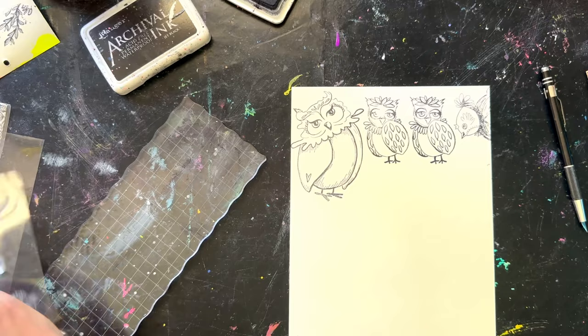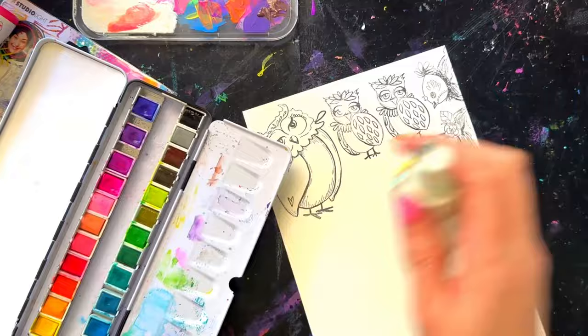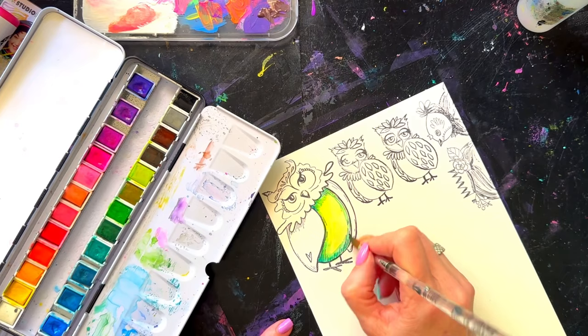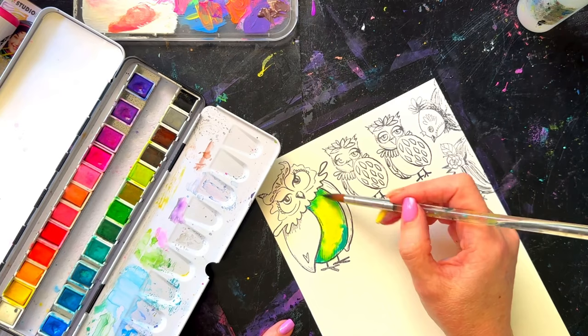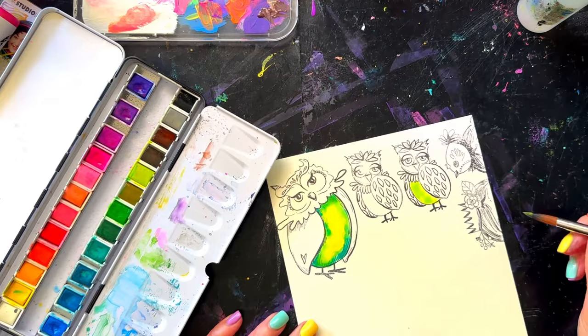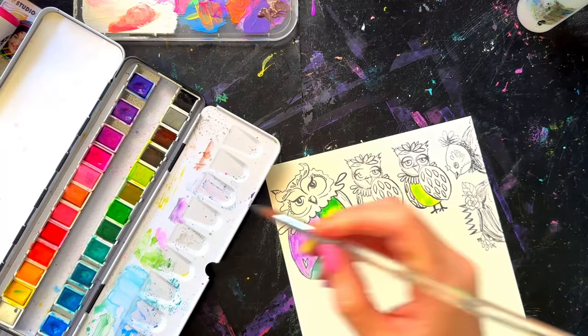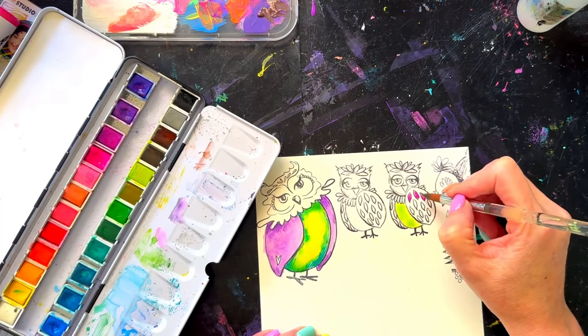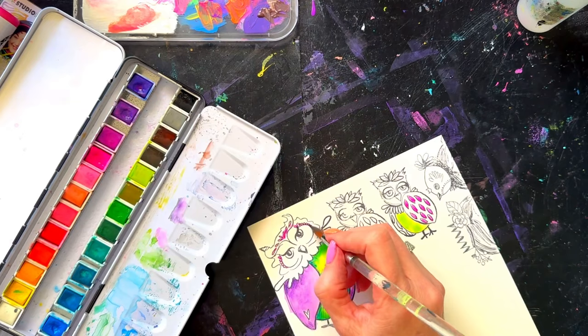I grabbed a piece of the new smooth paper — it's like the paper in the Perfect Size and Handy Size journals with the colored covers. It's really smooth, great for watercolor, and really good with colored pencils because it has a soft finish, not bumpy. I picked out the bigger owl and the smaller owl from the stamp set. I was too lazy to get my stamping block out and tried to wing it — owl's wings — but it didn't work and I had to re-stamp.